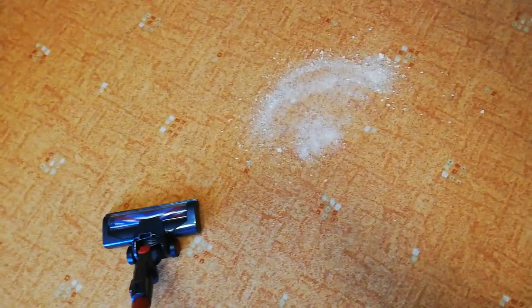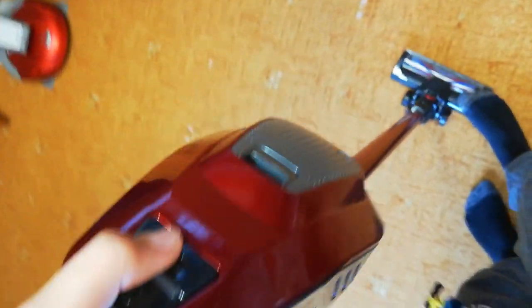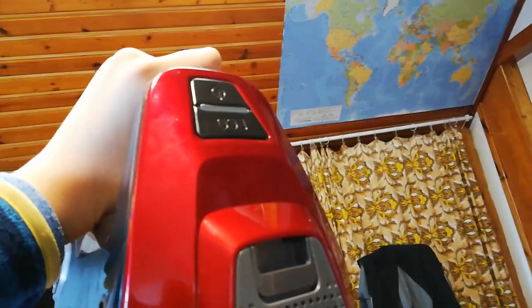You can see I've sprinkled some dirt. Here's the vacuum — I've set it on max power. Let's try to vacuum it. That was before, and this is after — really clean. Then I tried the eco mode, and it's the same result as max mode. So I can extend the battery lifetime by vacuuming in eco mode. That's good.